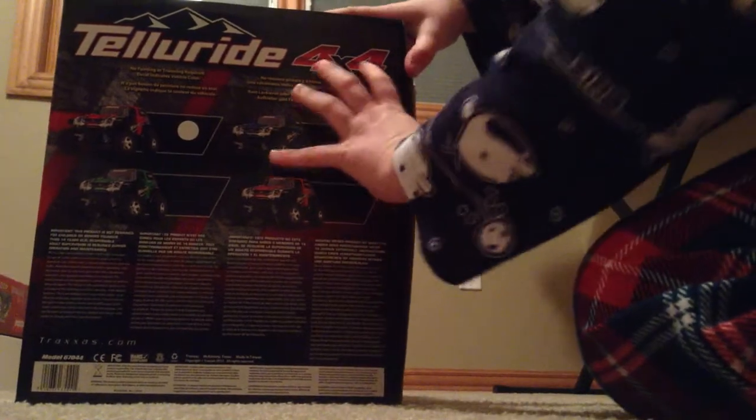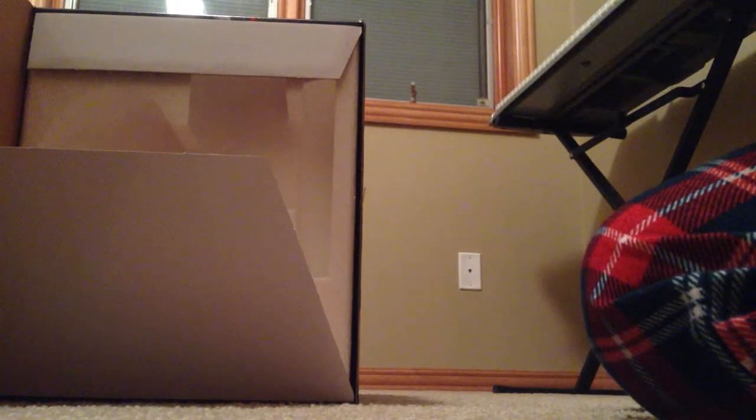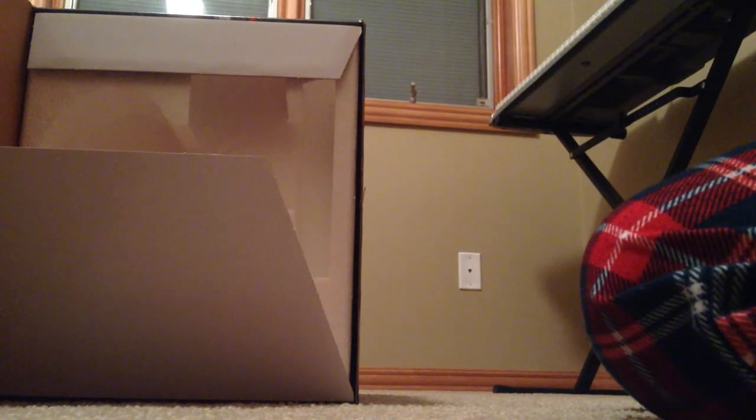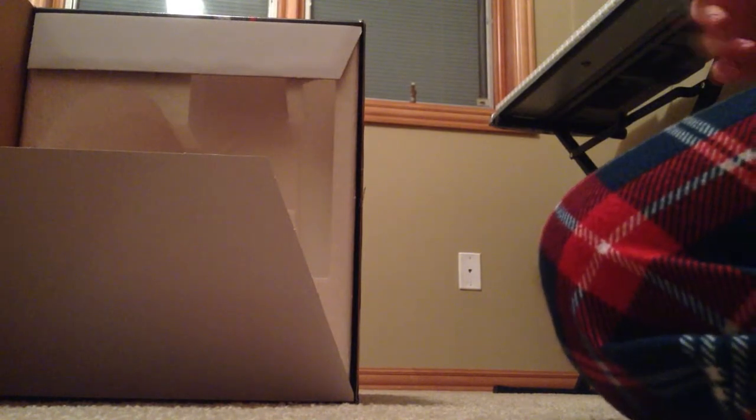Head back down and see what side this is — it's giving me the radio side. Here we are, the new Traxxas 2.4 GHz radio. It's a pretty nice controller, and I'm glad it doesn't have that huge antenna — that was like a yard long. But it still has the amazing range of that really long antenna.